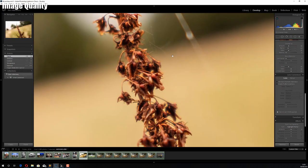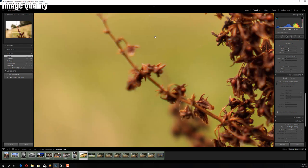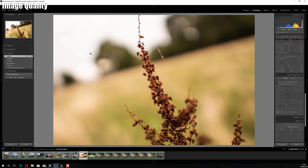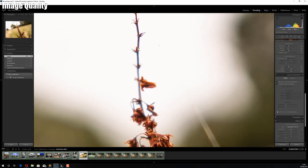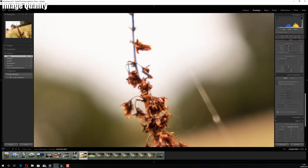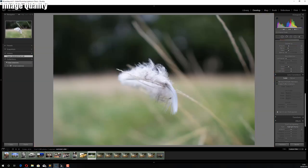This one was shot at f1.4 — there's plenty of sharp detail and the out-of-focus background blurs away really nicely. There does look like a little bit of chromatic aberration in some areas, but it's not too noticeable and would be easy to remove in post.